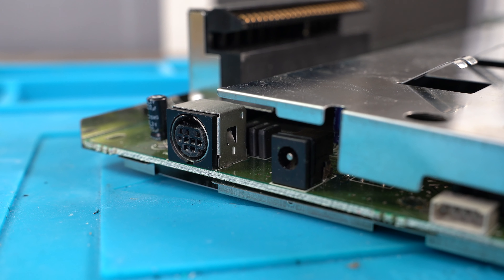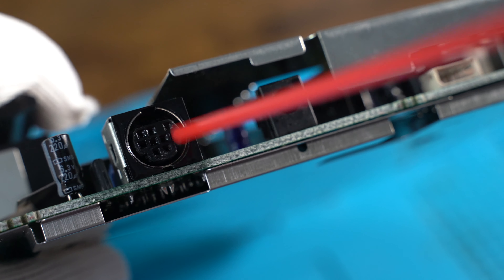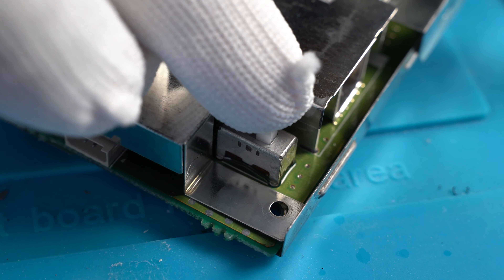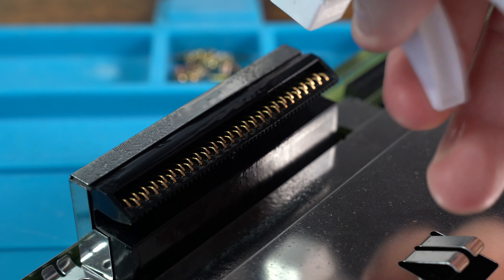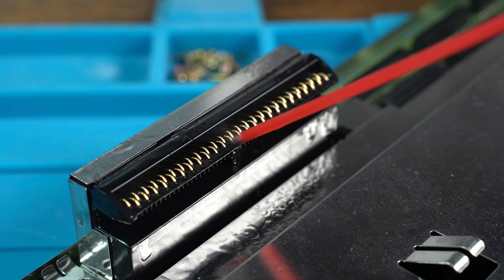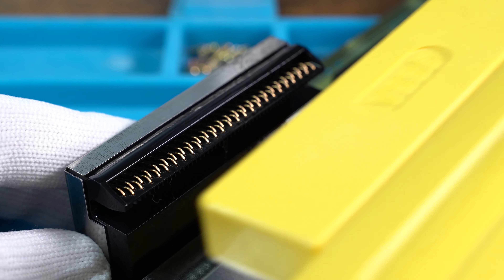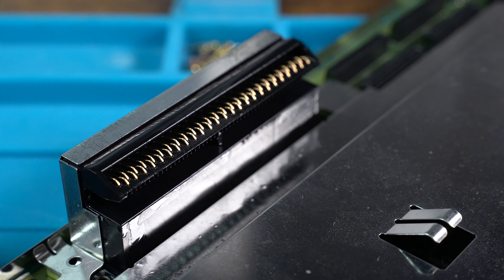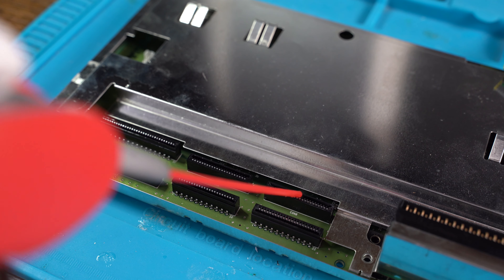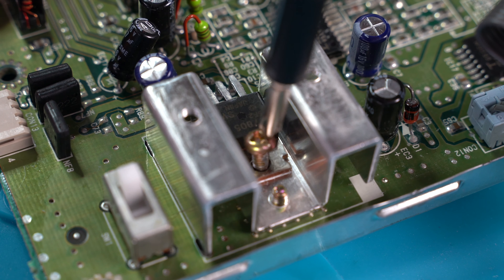So now we are going to clean all the ports, the switch, the connectors, and the cartridge connector to remove all the old grime built up over the years. With the cartridge connector, I use a cotton bud and IPA to remove all the dirt and grime, and then use contact cleaner after. I keep inserting the Storyware cartridge to unclog any remaining dirt built up inside the cartridge port. We are now also going to remove and reapply new thermal paste to the 7805 regulator.